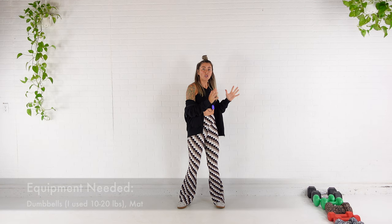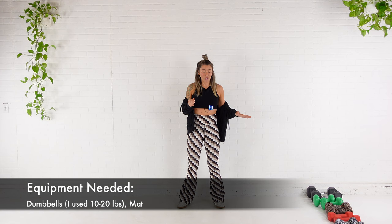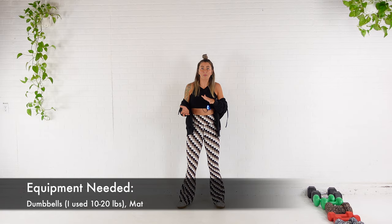You need your dumbbells today. I've got everything from 30 down to eight, but I plan on using mostly my tens and my 15s and 20s, staying in that medium weight range. You're also going to want an exercise mat, because we are going to be down on the ground for some of the moves.